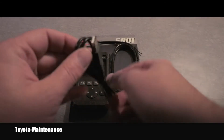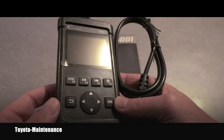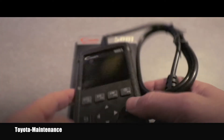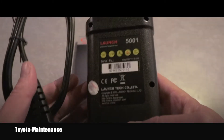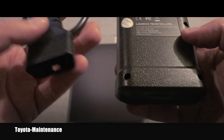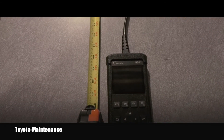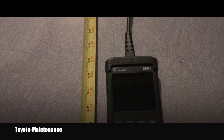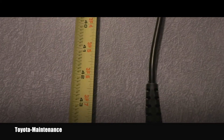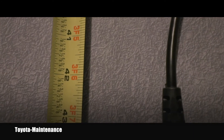This looks like a USB cable, and here is the unit itself. It still has the touch screen protector on. This will be the USB connector. Let's look at the back side — Launch 5001. Really cool. Let's measure how long this cable is. Obviously, the longer the cable, the more flexibility you have when you're in the vehicle doing some tests. This one is approximately 3 feet and 6 inches when stretched.